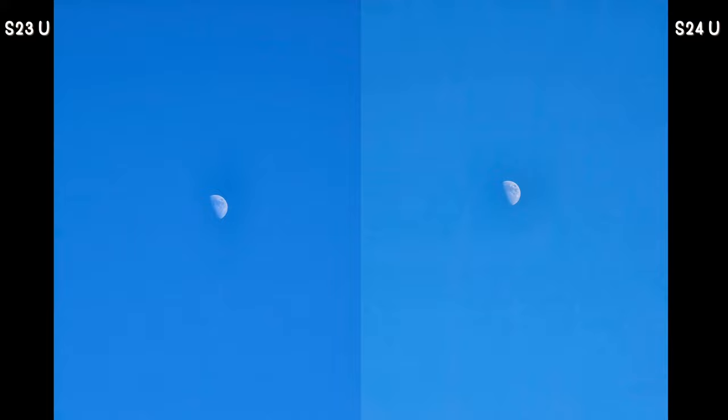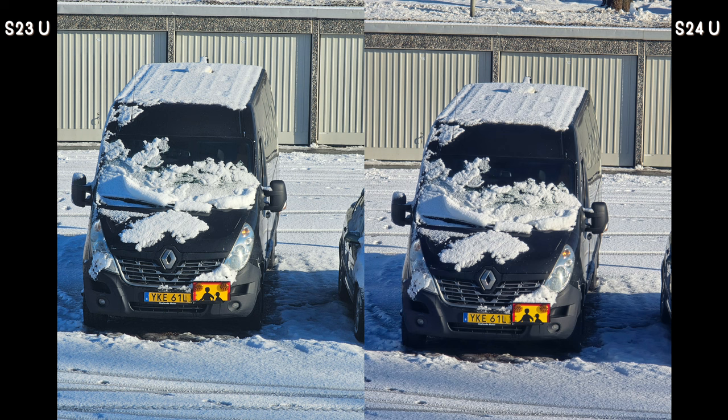For the moon picture both phones did a good job — the moon is clear on both — they mainly differ in the blue of the sky, which is more vibrant and saturated on the S23 Ultra and lighter on the S24 Ultra. On a zoomed shot of a van near a garage, you can see the stone detail better on the S23 Ultra. The black of the van is truly black on the S23 Ultra, while on the S24 Ultra it looks like a darker navy blue.